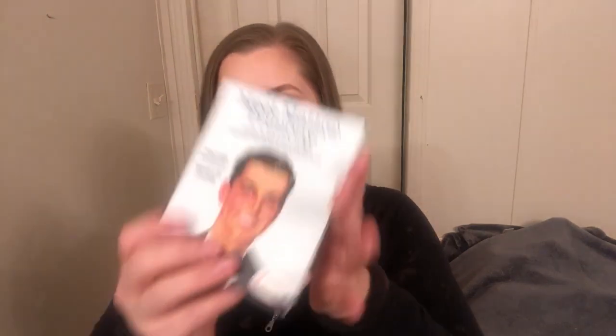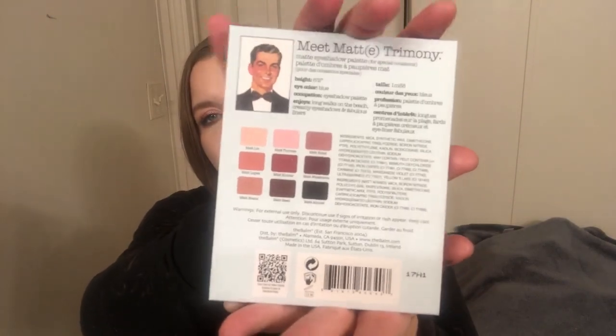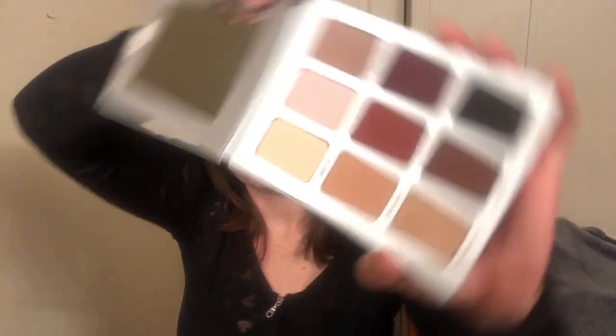Kind of glad I skipped February and got March because I'm super excited to try this. The card says: the Balm Meet Matrimony — featuring nine versatile shades, these matte eyeshadow colors are suitable for any occasion. With a velvety smooth texture, triple-milled formula, and true-to-pan payoff, your look will live on from business casual to nighttime chic. And here's what the actual palette looks like on the outside and the inside.